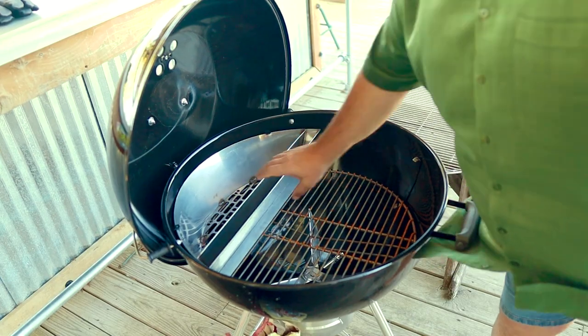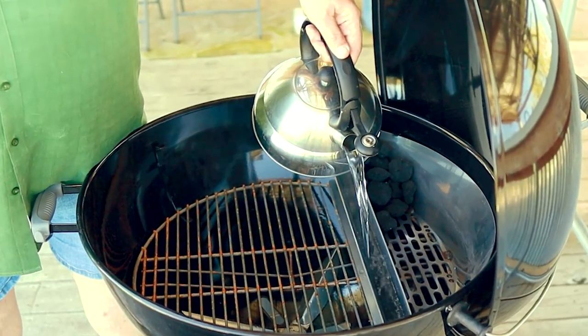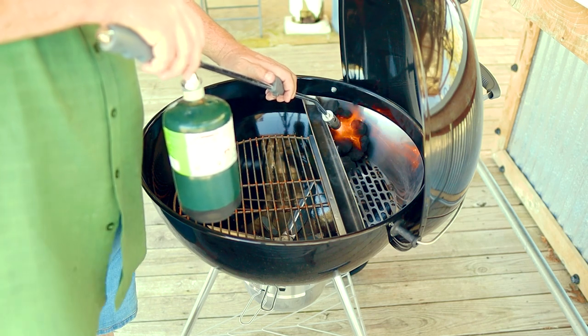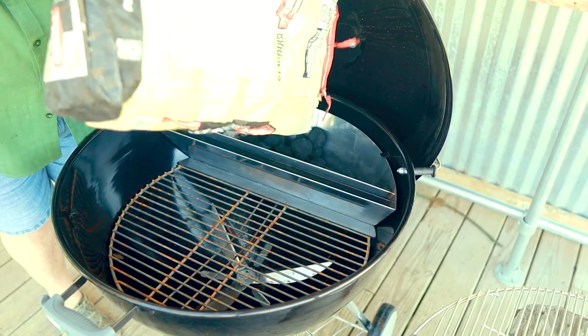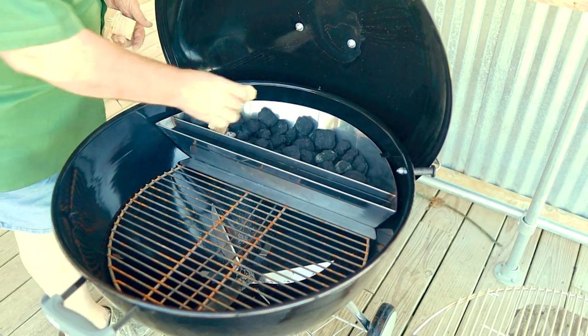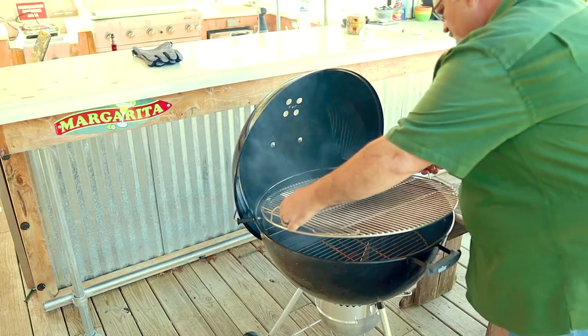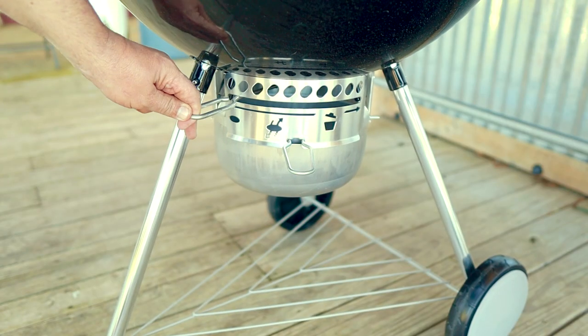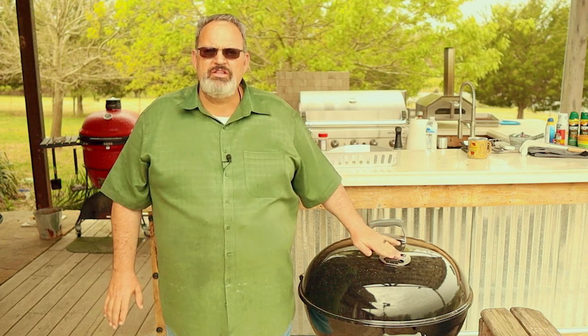Just set it in your grill on top of the charcoal grate. Place 10 to 15 charcoal briquettes in the corner, fill the water trough up with boiling water, and light the charcoal. Remember, never use lighter fluid in your grill. Once they're lit and going, fill the remainder of the slow and sear up with charcoal. For pork, I love hickory wood, so now is a good time to add a few chunks — space them out a little bit so you get a long smoke time. Then put the top grate into the grill and close the lid. Close the bottom vent to about a quarter open and the top vent to about a third open. We're shooting for a temperature of about 250 degrees, so once we start getting close we'll start closing off that top vent a little more.